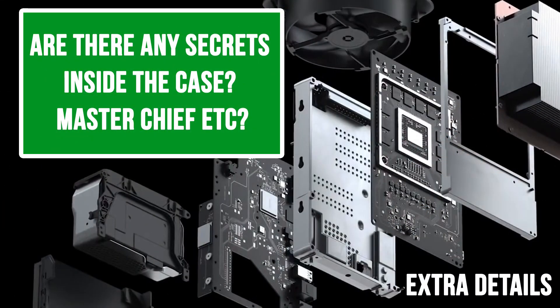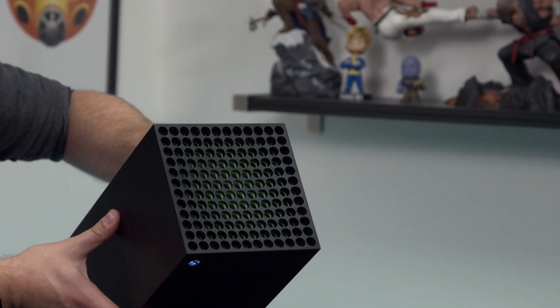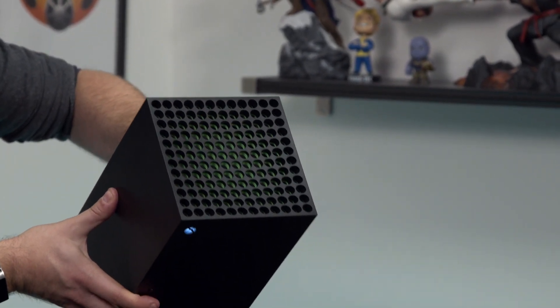Our final set is no-such-thing-as-a-stupid-question. Are there any secrets inside the case, like a Master Chief like in previous Xboxes? Microsoft says there is — a little Master Chief hiding inside. There's also some green paint on the top that sort of radiates when you get close to it — not a light, more like paint with a nice pulse. As you walk near it, it just radiates.